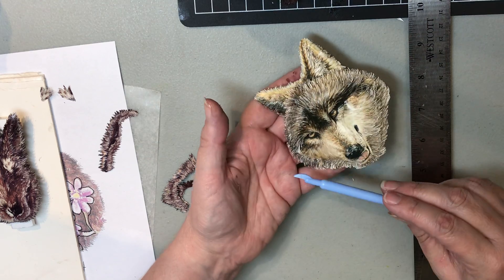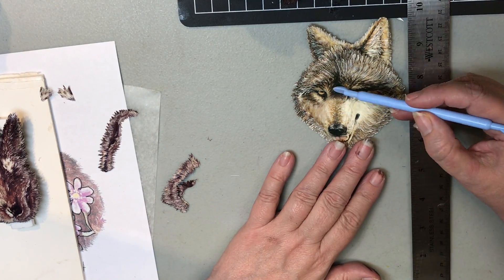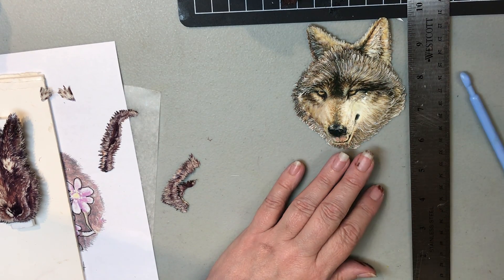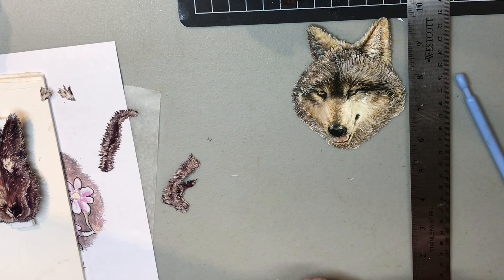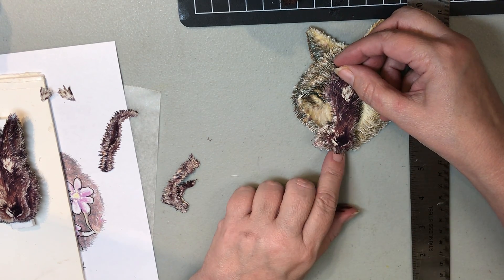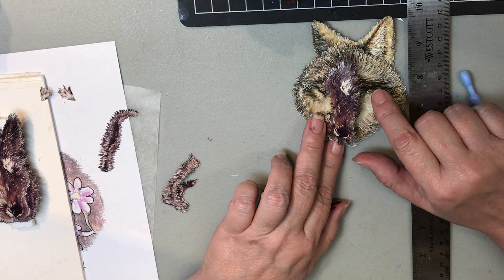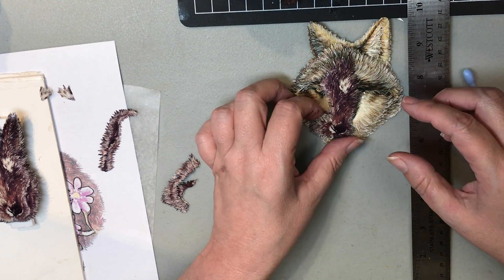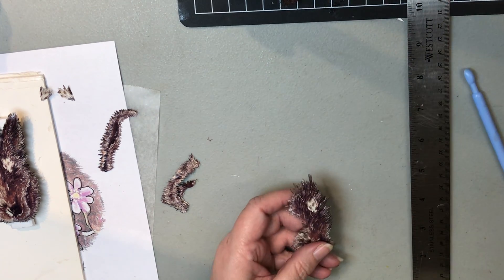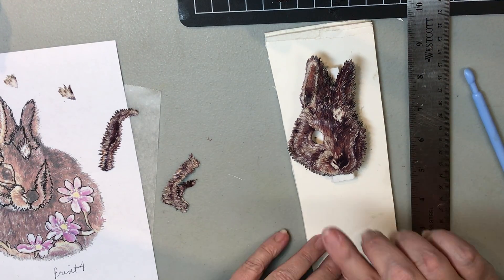You do the same thing on this side, and then you'll see there's a bigger hole for the bridge. I'm going to use the rabbit's bridge just to show you — even though I wouldn't use this for the wolf — that you would use this piece to build up this area and cover all the pieces on both sides.